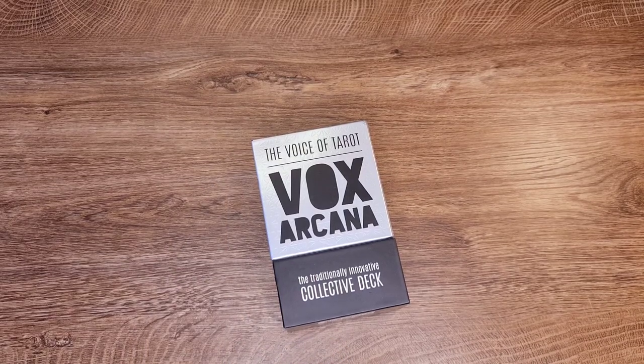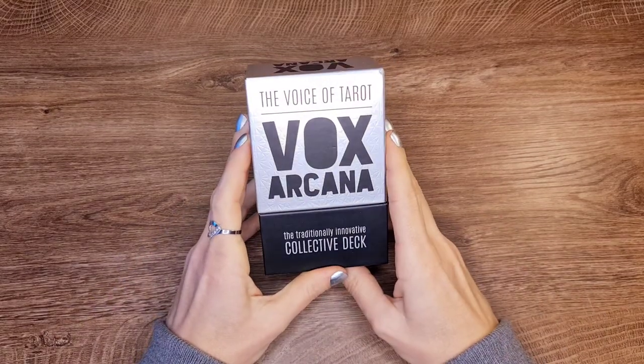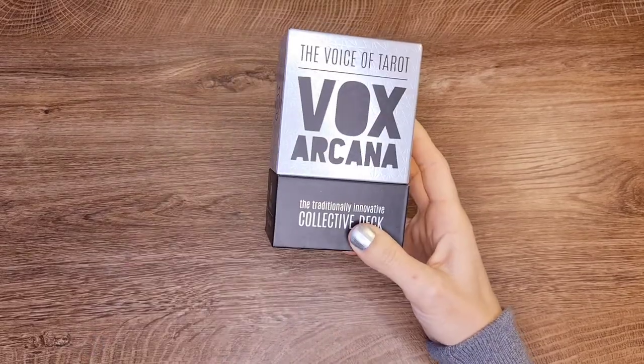Hi everyone, this is Alia. I'm back with a deck review today. I'm going to be reviewing the Vox Arcana tarot, the Voice of Tarot. This is a newer deck.